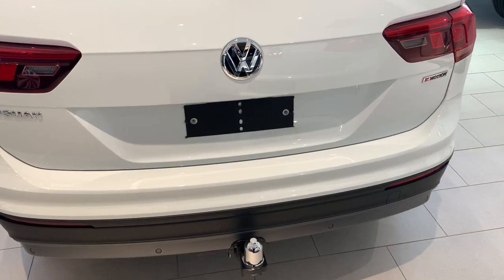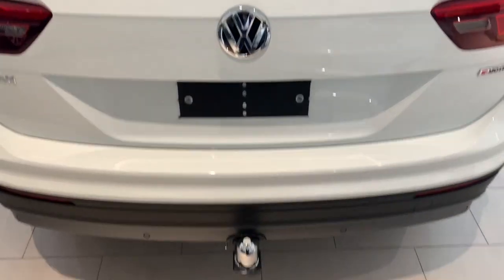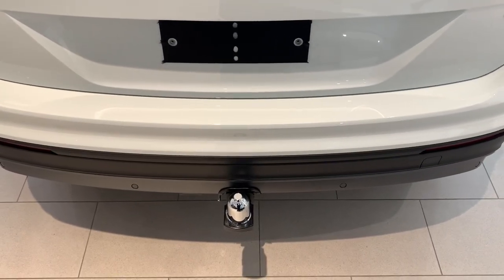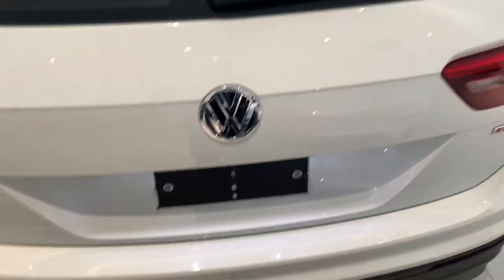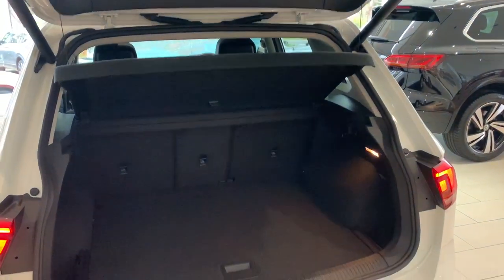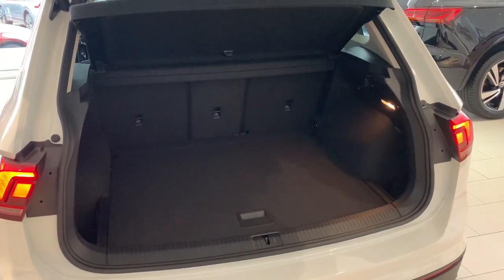The car also has a kick open function. So if your hands are full and you need to open the tailgate, just kick just to the right side where the badge is — about one foot space to the right, underneath — like so, and it'll also open up. You can also do the same movement to close it.